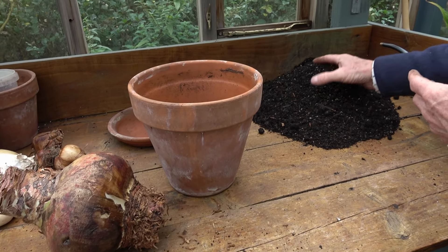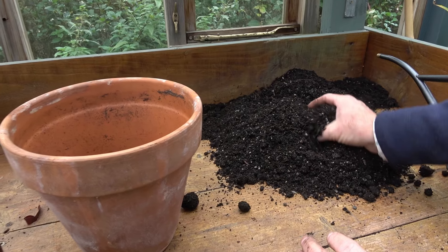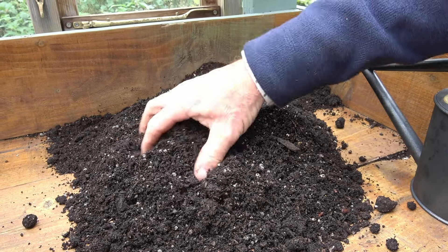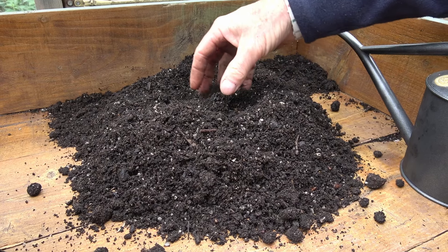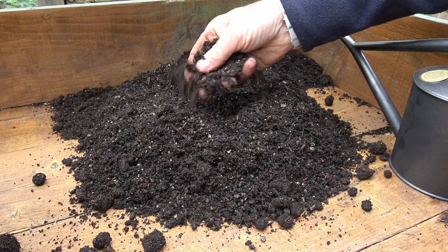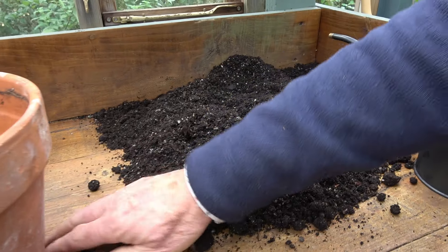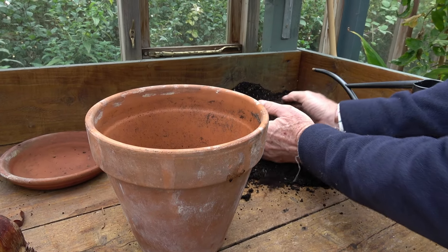When it comes to compost, they need a good rich mix. I've mixed my own, but you don't have to — a bag of multi-purpose works fine. What I've done is two parts peat-free multi-purpose, one part loam (essentially soil), and one part grit, which gives a nicely gritty, well-drained compost that drains but also retains moisture. That's what we're using.